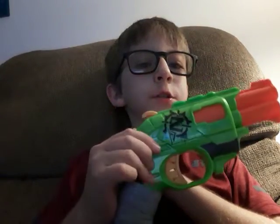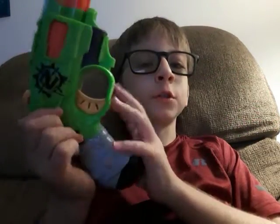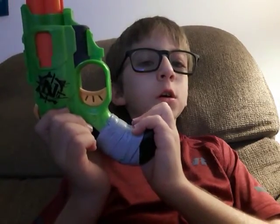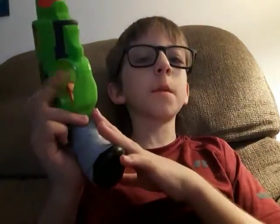Remember on my channel a long time ago when I did that Nerf gun collection video? I forgot about this. I was just looking through my stuff, looking through some old stuff, and I guess I just forgot about it for a while.